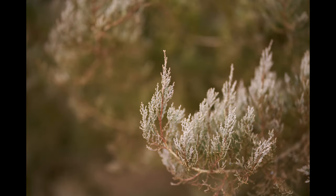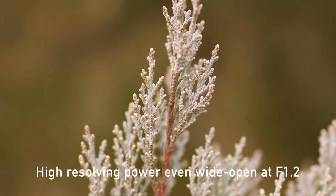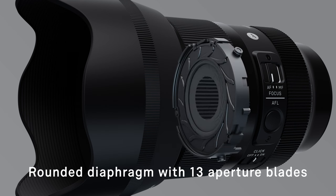By thoroughly correcting a range of optical aberrations, the lens delivers outstanding resolving power even wide open at f1.2. To ensure out-of-focus highlights remain spherical, the lens incorporates Sigma's first 13-blade rounded diaphragm.